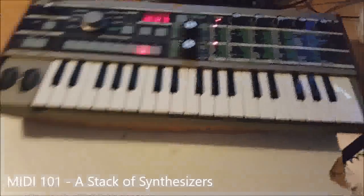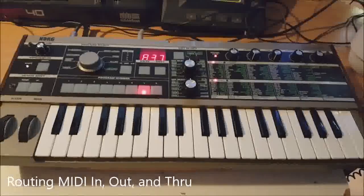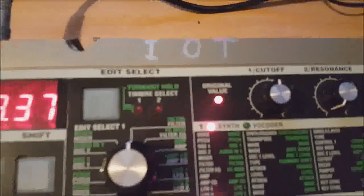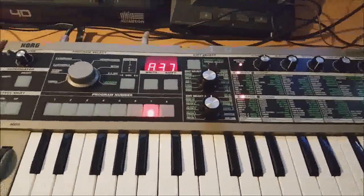Hey, this is Ned Frankly. Today we're going to get back to some of the basics and talk about MIDI routing — specifically why I put IOT on every one of my synthesizers. You've probably noticed that on some other people's keyboards as well. What that is is MIDI in, out, and through.